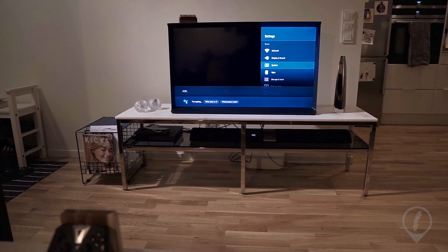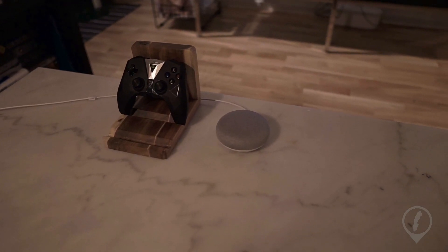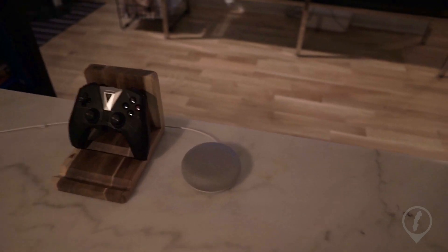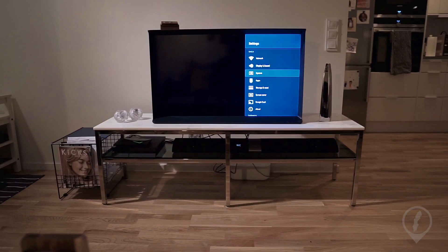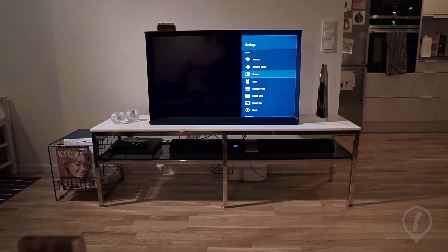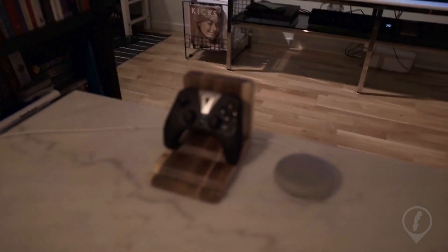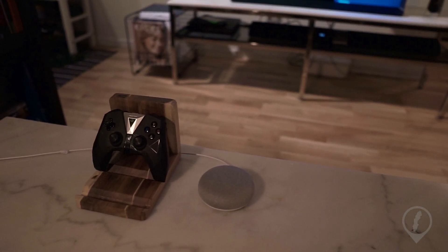It said 4:21. Let's break down what just happened there. Both units were able to acknowledge my command. We heard the acknowledgement beep from the Google Home Mini, but it was the Shield assistant which answered — and that's because I have the TV on. The TV speaker is on, and so these two are intelligent enough to work out that the TV should respond.